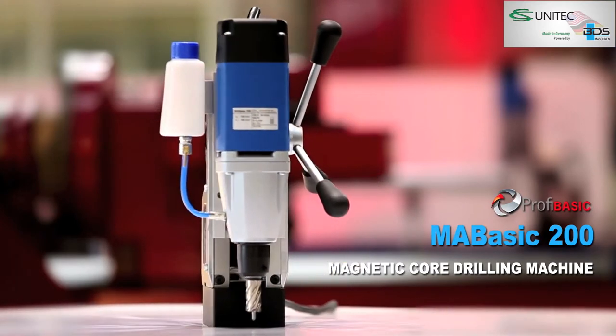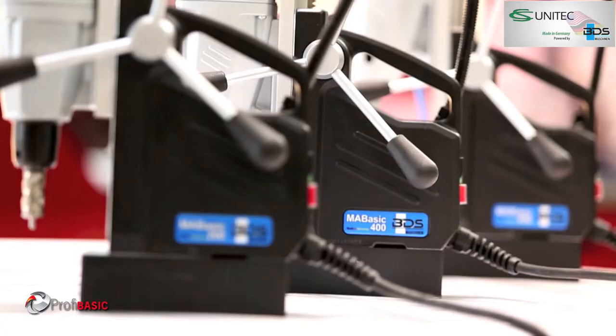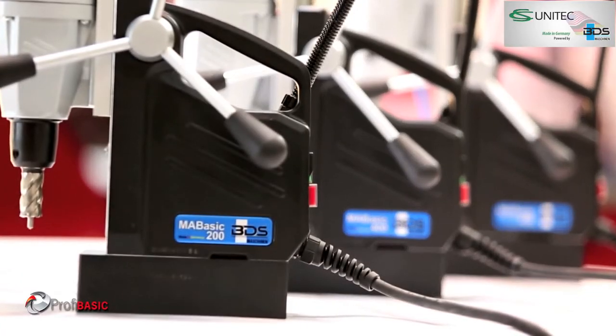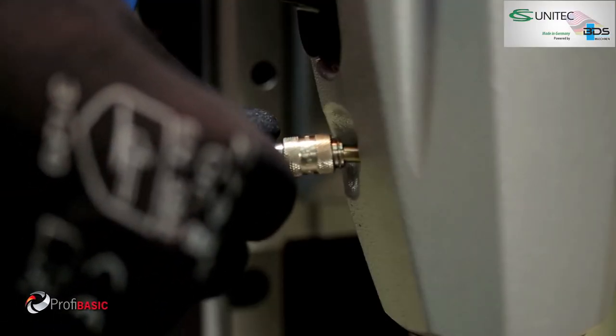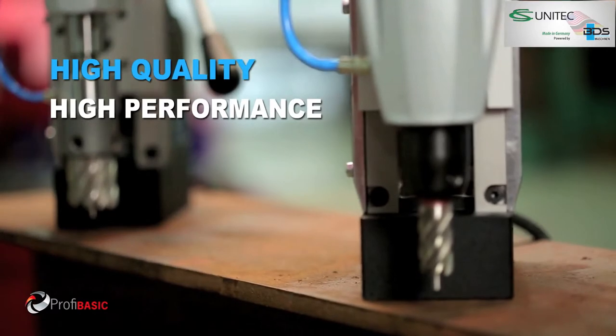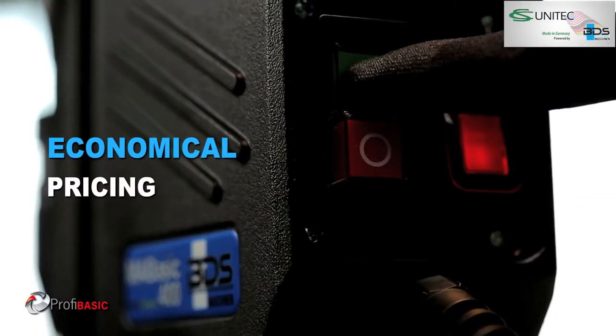High performance, low price. The MA Basic 200 is now with an all-new attached cooling tank. MA Basic 200 is for the professionals who do not want to compromise on quality and performance because of the pricing.